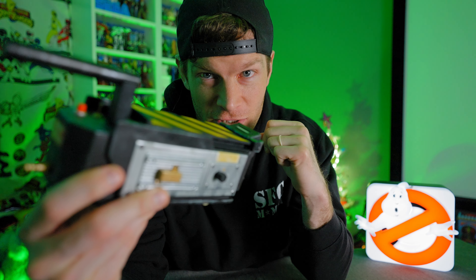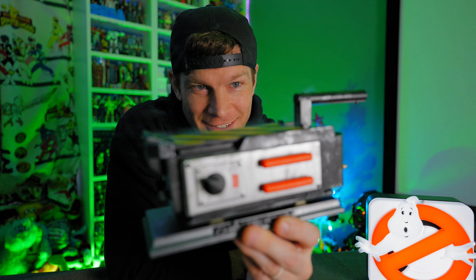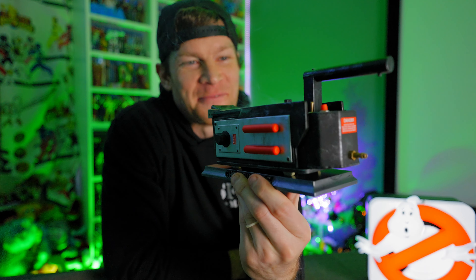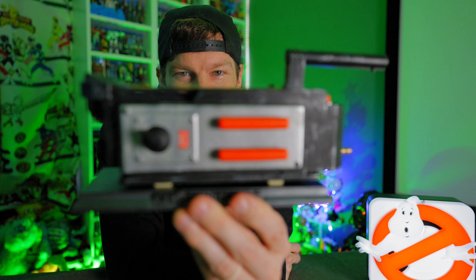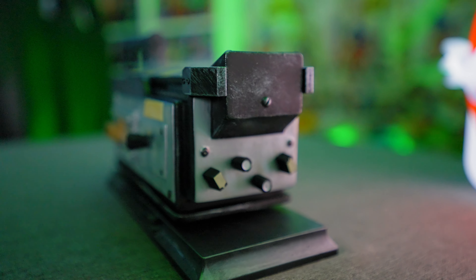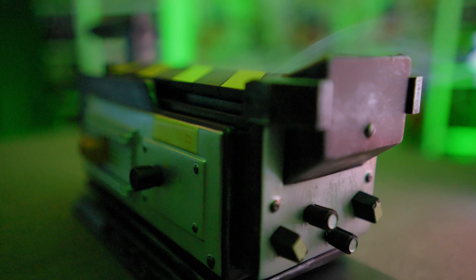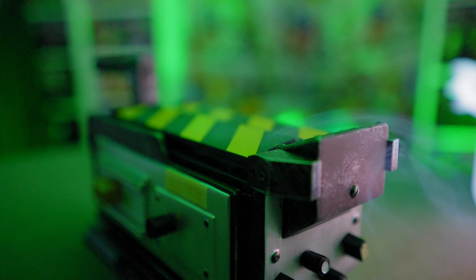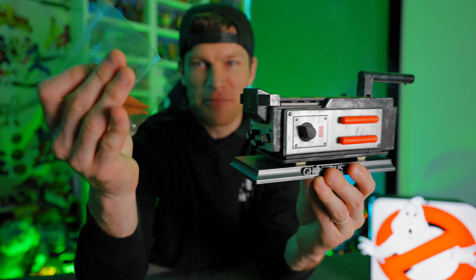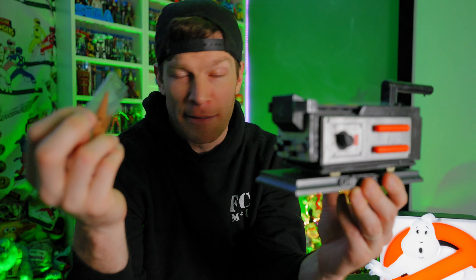Oh my God, that is a larger flame than I was anticipating — I'm gonna burn my house down! There we go. Incense is a-burning, see it burning a little bit. And we will put it in the ghost trap. We should have some very cool smoking effects very shortly. Seriously, this is one of the neatest ideas I've ever seen in my entire life.